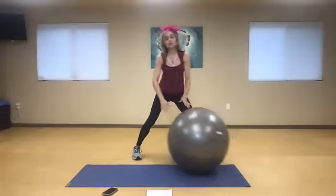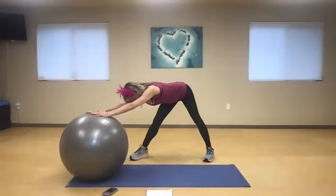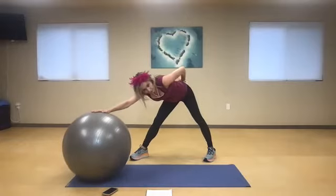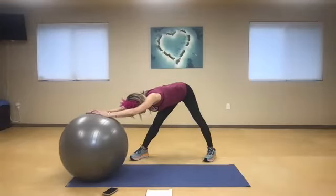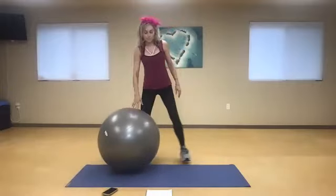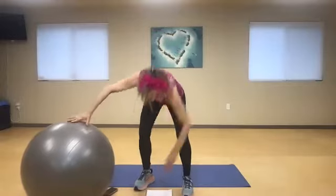Go ahead and switch to the other side. Lengthen and reach as much as you can. So the posterior chain, you guys, is the back part of our body. Anytime we're working on opening up the hamstrings, the back, the shoulders — as long as they're in the rear — we're thinking about that posterior part of the body. From here, go ahead and walk that back up. We're going to start first, you guys, with a little bit of a warm-up.